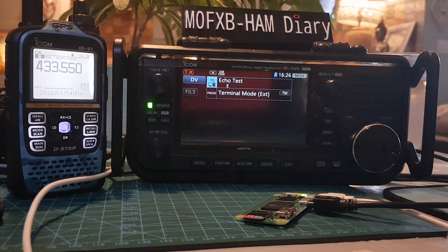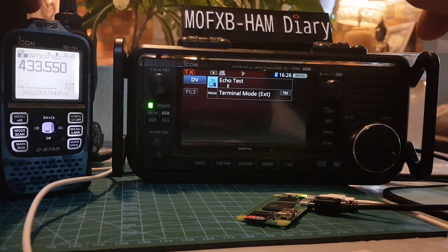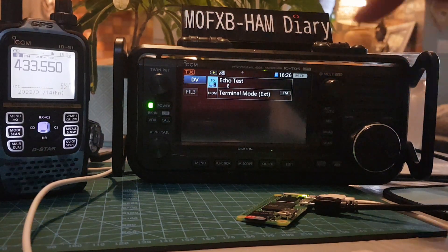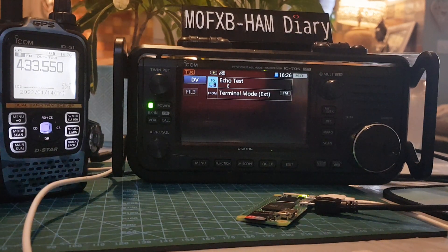Does anyone have any ideas how we could use the IC-705 as an access point for our handheld to go via it? Let me know, because that's what I've been trying to do. 73, just a bit of fun — all the best.